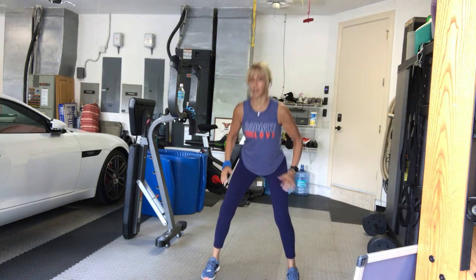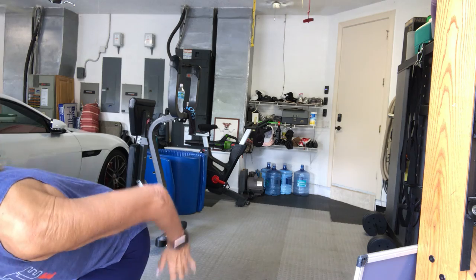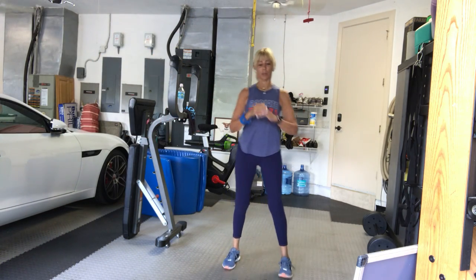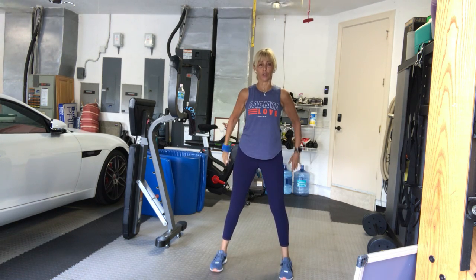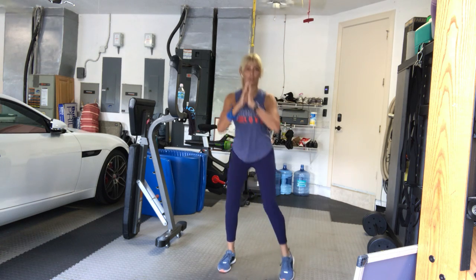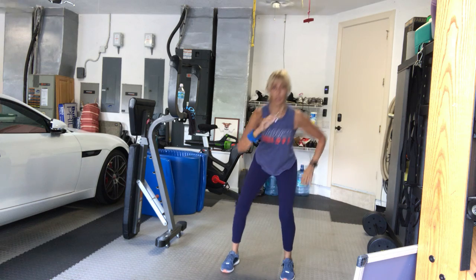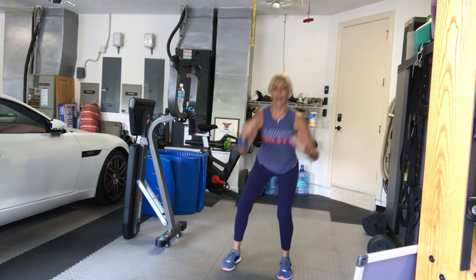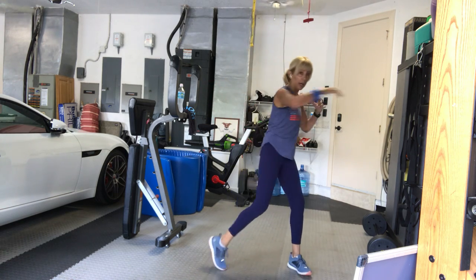Lean back, come up. Squat down and up. Down and up. Let's add a little knee lift with the squat — right knee, left knee. Rotate the torso. We do have some rotation going on this morning in our workout. Now keep your feet grounded and turn your body side to side.